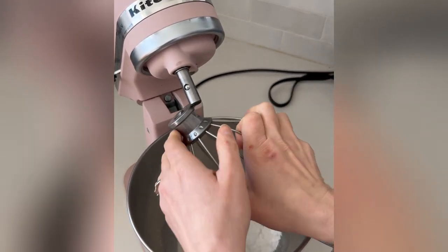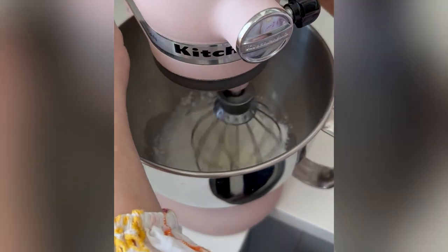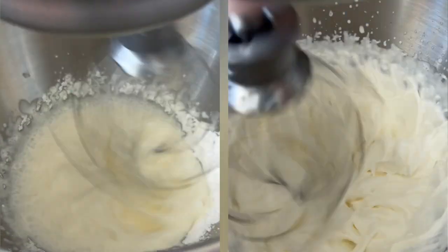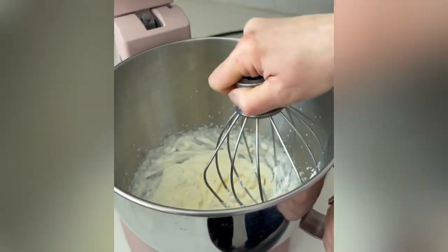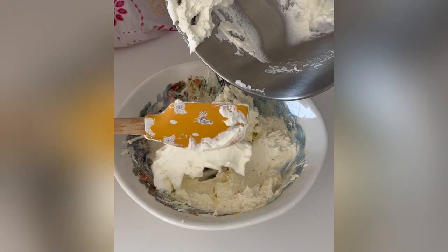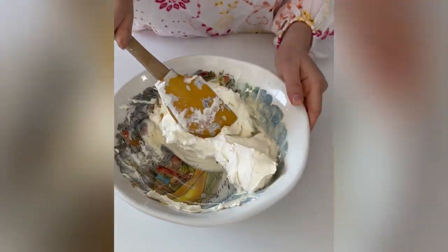It's much easier if you have a stand mixer since the whipping is done for you. It will take a few minutes of whipping to get to soft peaks. Then you fold the whipped cream into the cheese mixture and fold until it's well combined.